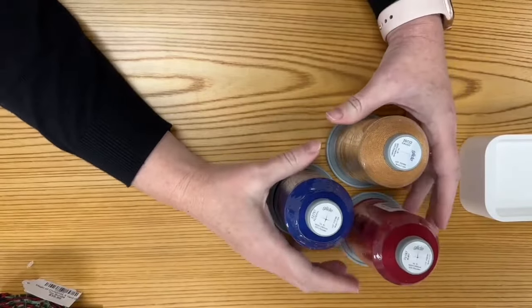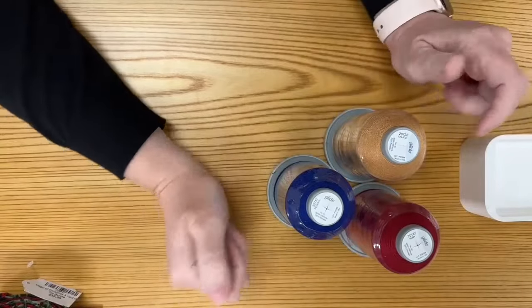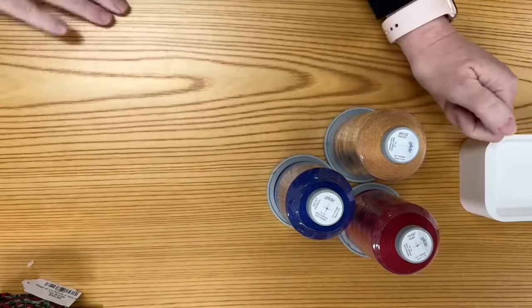If you want to grab one of these thread packs, she's only here for the month of December and then she'll fly away. Head over to quiltedjoy.com and pop it into your cart. It's available in both the king cone and the thousand meter cone.